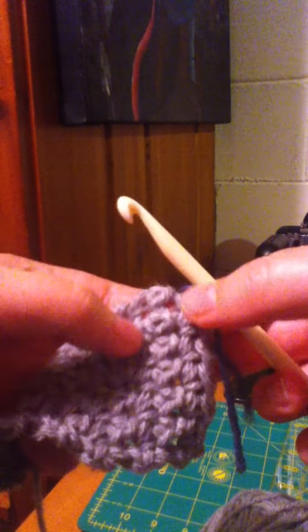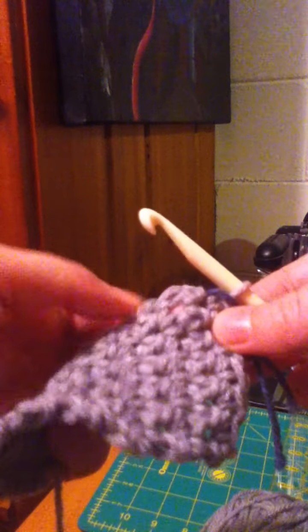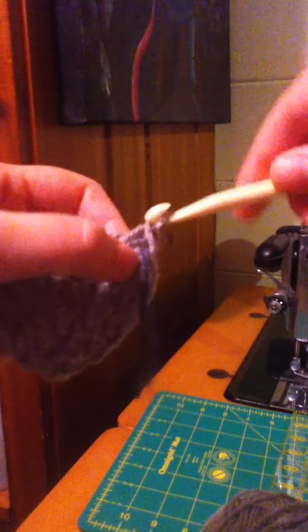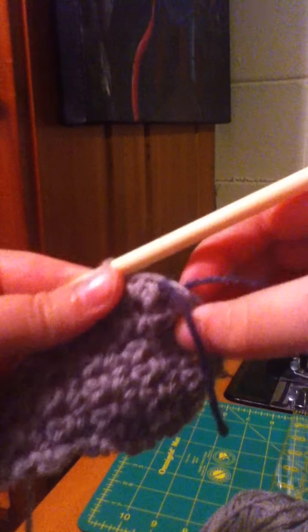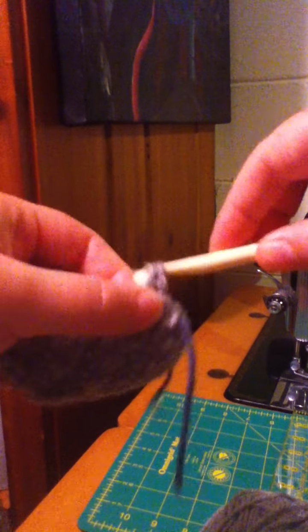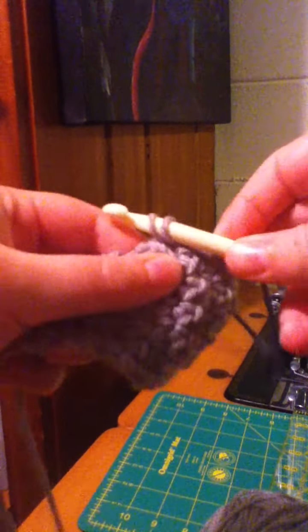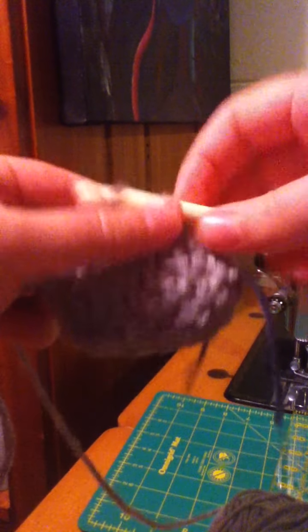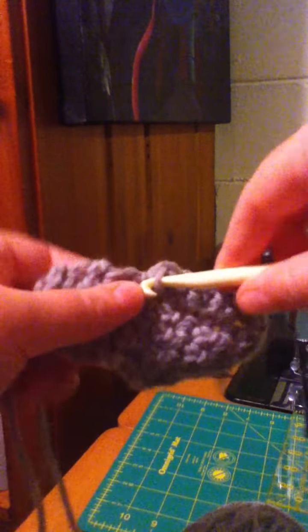We already have a stitch going into this first hole here — you can see the two strands that you just worked. Your next spot that you want to go in is this hole right here, so I'll just insert the hook, draw through, do a regular single crochet. You can see that your stitch marker is kind of held in place. That was one — you find the next hole: two, three, four, five, six.